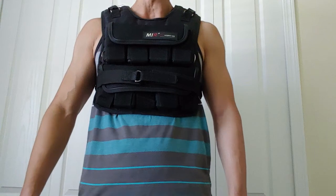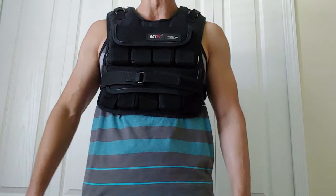Hey guys, what's up? This is Super Simple Fixes and today we're going to be looking at the MIR Pro Weighted Vest.